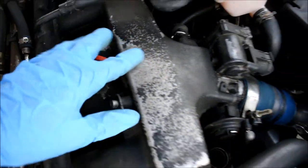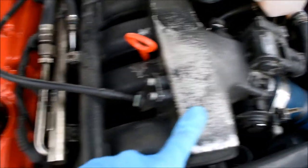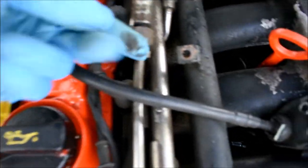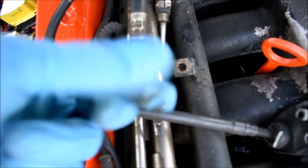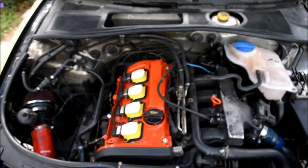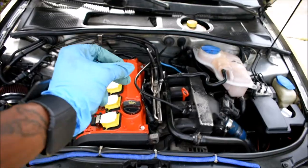It looks like the person before me who owned the car tried to paint the intake manifold, and he didn't do a great job of it. But this thing is really filthy — look at that. That's my fuel rail right there, and that's not good. So we're going to get rid of all this dirt, all this grime here. We're going to make this thing look brand new, and it's going to go from this to this.